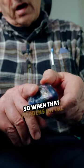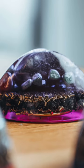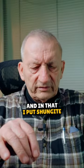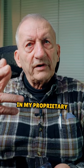So when that hardens on the bottom, then I begin with the metal. I've got aluminum, I've got brass, I've got steel. And in that, I put shungite and hematite and black onyx in my proprietary stuff mixed in with the resin and the metals.